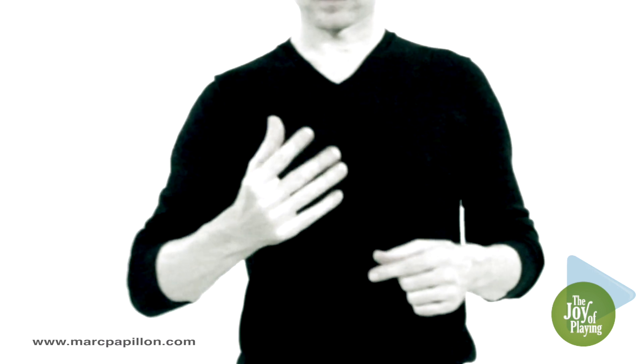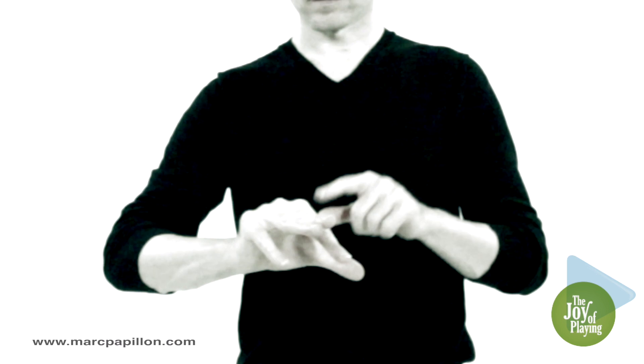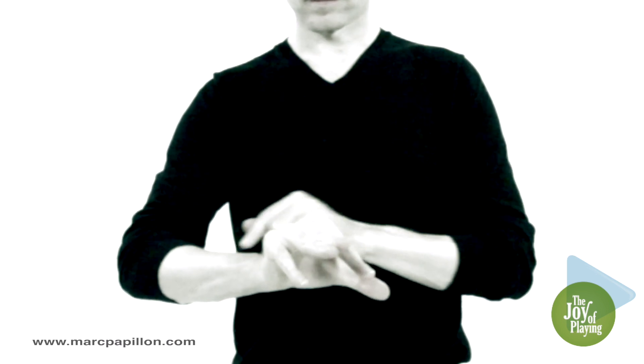Spread your index and little fingers in order to lower them, while maintaining a good metacarpal arch.